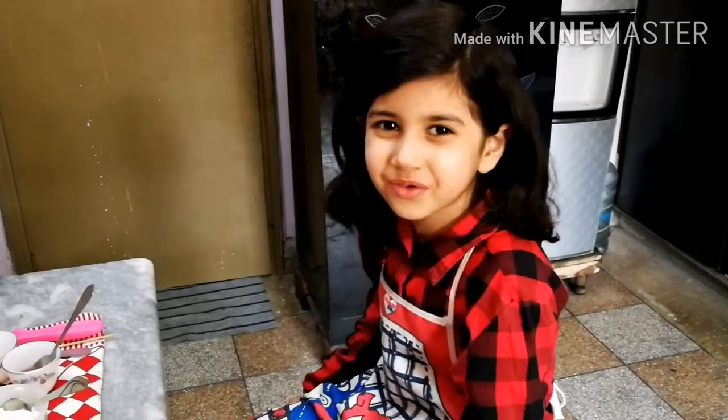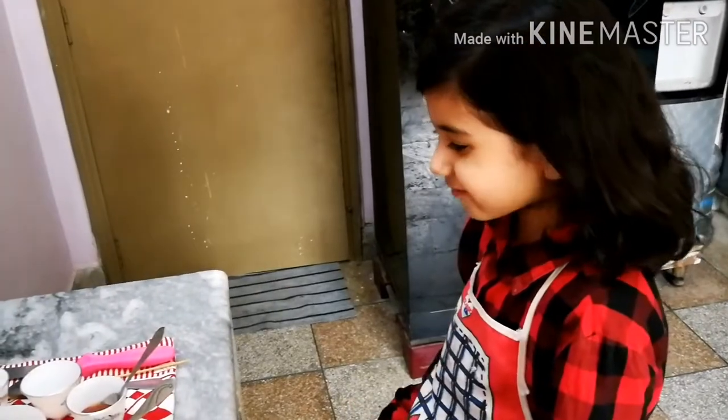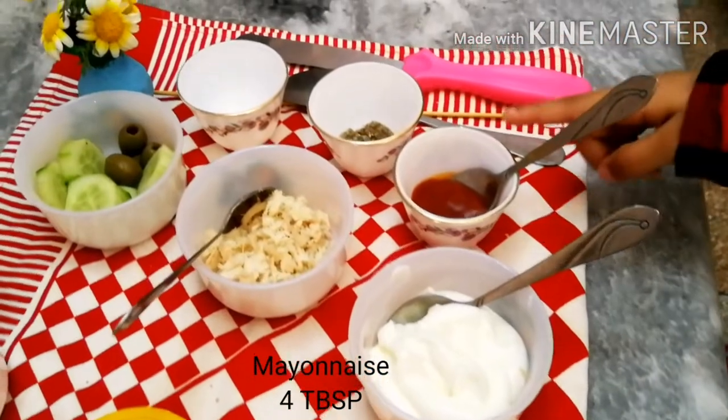Today I am going to make a yummy sandwich. The ingredients are ketchup,